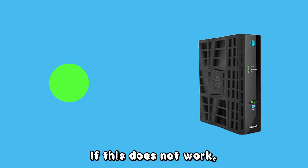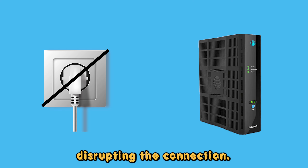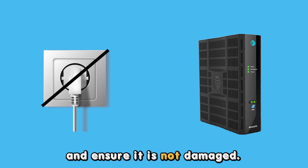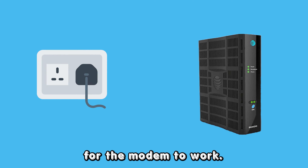If this does not work, your connector cable could be faulty. The white cable connecting the outlet and the modem could be damaged or loose, disrupting the connection. You need to check the cable and ensure it is not damaged. If you find it damaged, you must replace it for the modem to work.